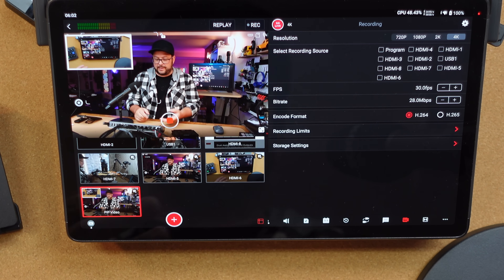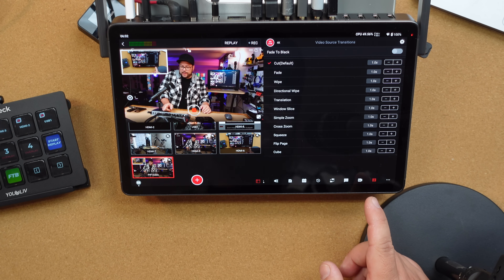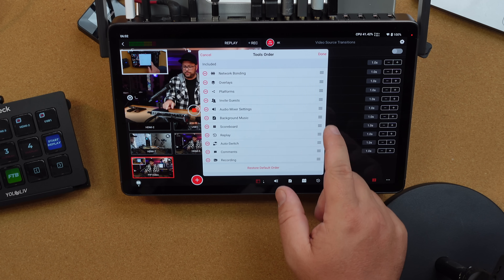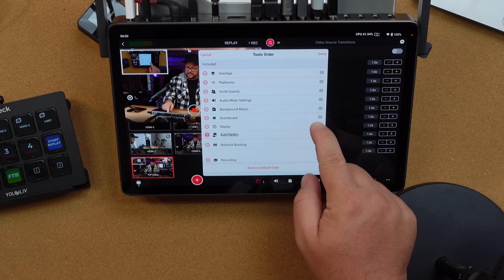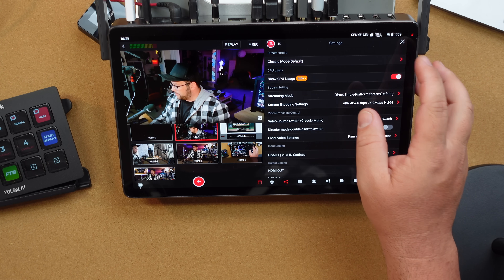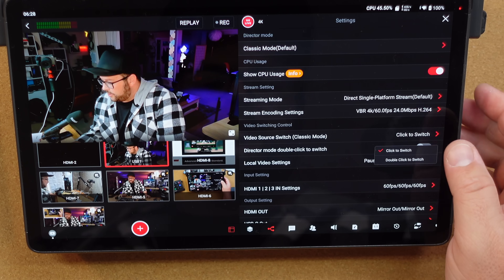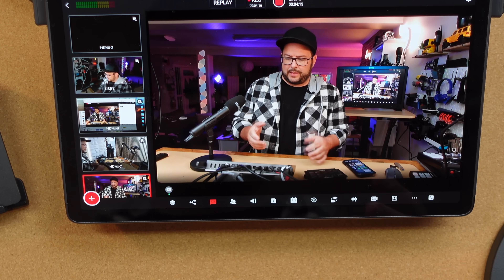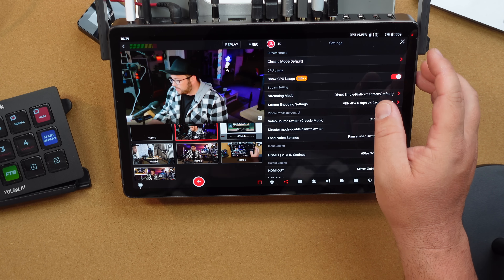As you're streaming, you can record directly to the SD card and select specific sources — the program out or just one specific source. You have transitions so when you switch between scenes it changes automatically. If there are tools you access more frequently, you can reorder them — for example, bump comments higher and push network bonding further down. In director mode you can have a program and preview view, so you know what's coming up next. You can set it to single-click or double-click to switch scenes, just in case you accidentally tap it. You can even resize the view to keep things simple.